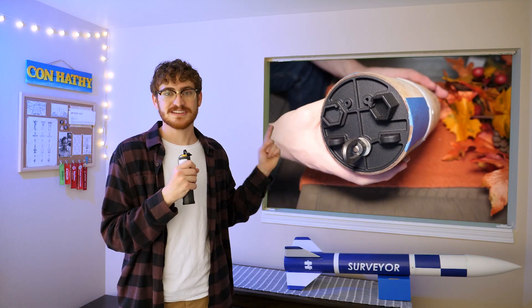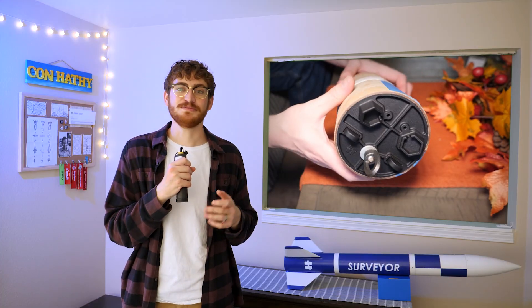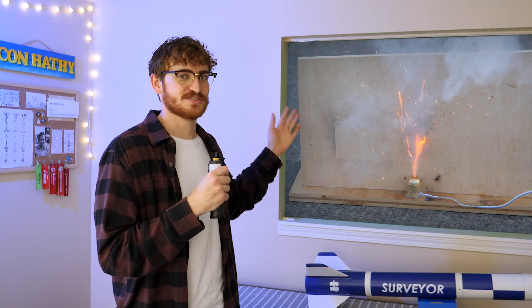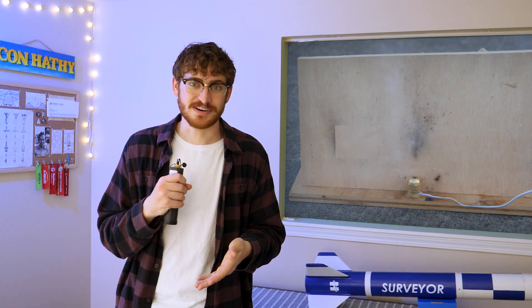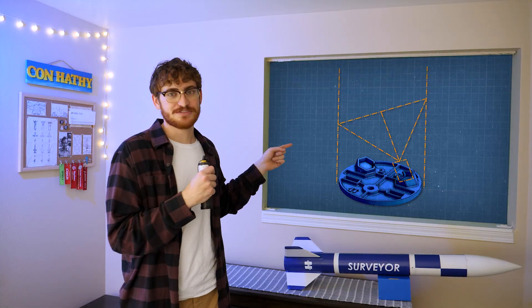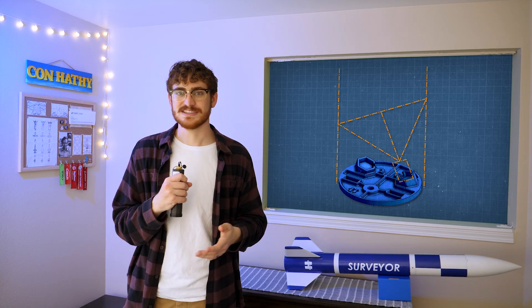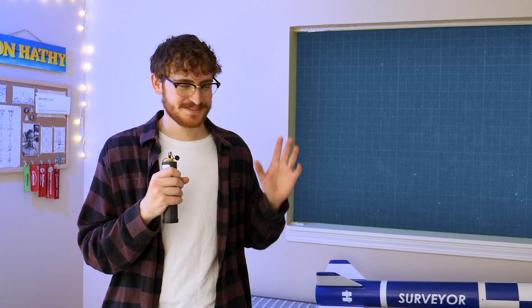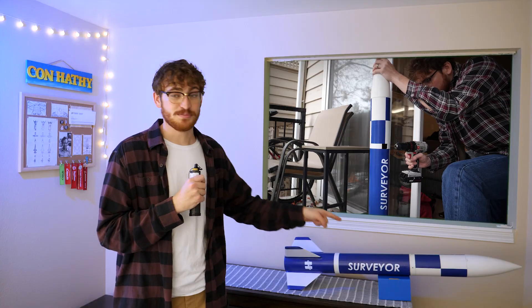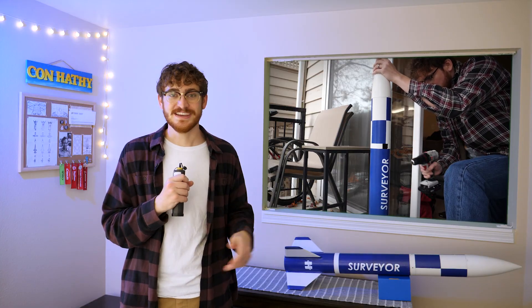That nylon avionics sled has matching nylon bulkheads, which actually hold my ejection charges at a slight angle to keep them from burning the inside of my cardboard tubes. Back when I was testing the charges, I looked at a clip where the charge scorched a board, and I used that scorch mark to estimate that the flame came out in a roughly 70-degree cone. So in CAD, I drew a 70-degree triangle and then found the ideal angle that would keep the flame as far from the walls as possible.